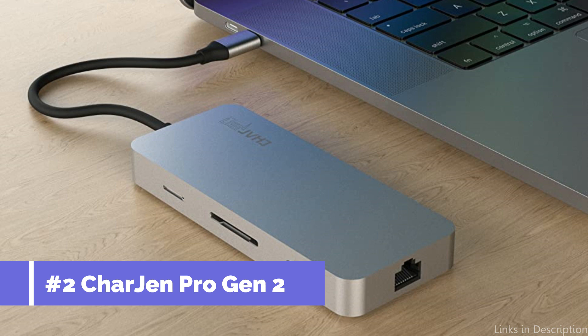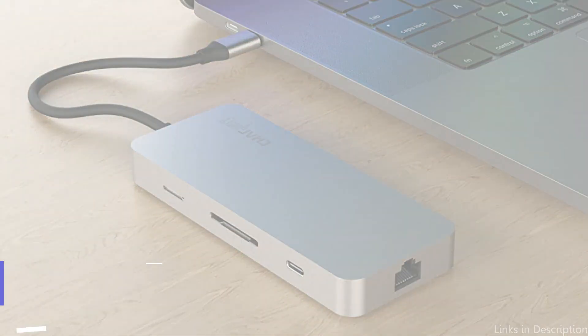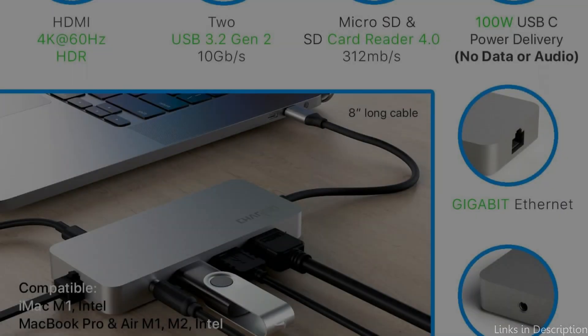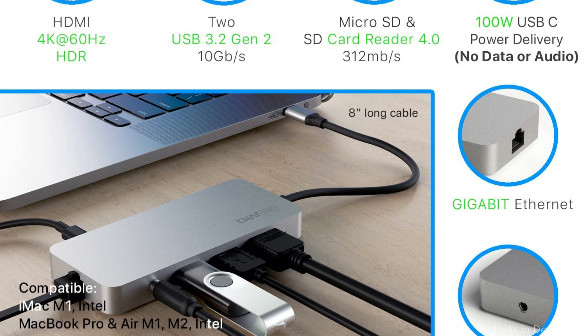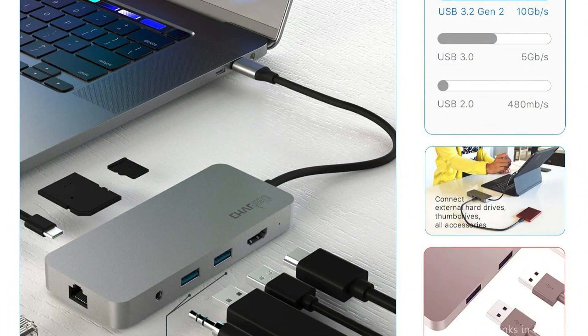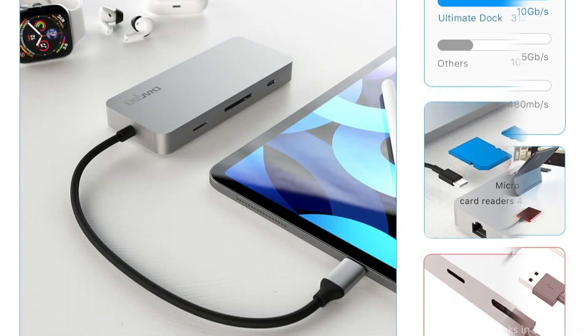On number 2, we have the Chargen Pro Gen 2 USB-C Docking Station. The Chargen Pro Gen 2 can be the best choice for you if you're looking for a docking station that balances budget and usability. You can use your MacBook Air M2 seamlessly and utilize all of its ports with the help of this docking station. Two USB-C ports on this docking station can be used for charging, data transfer, and video output.